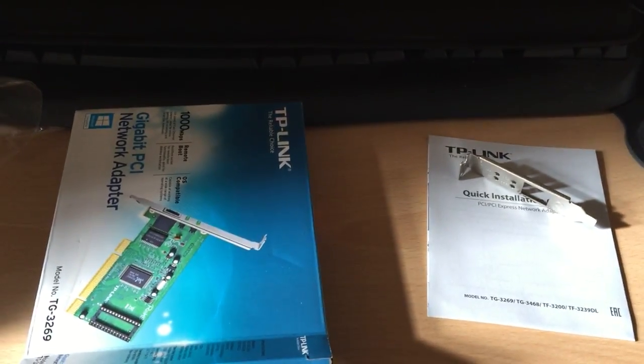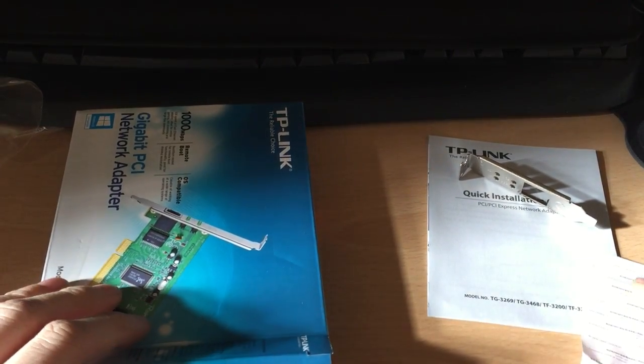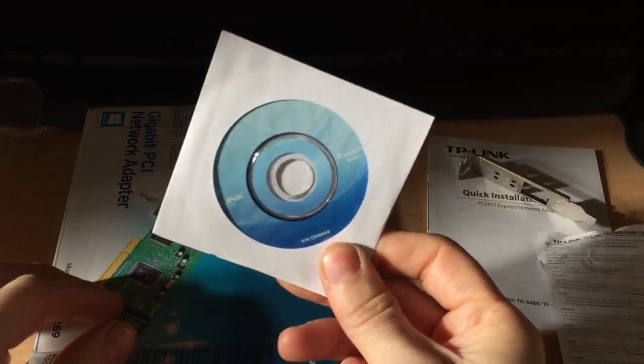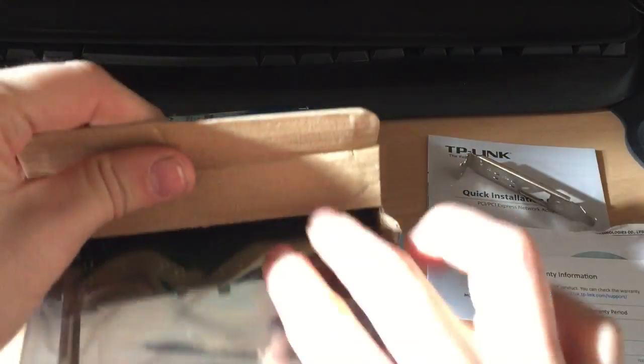It's to replace the onboard network card on one of my servers — 100 megabits just isn't fast enough. There's also a little CD, some compliance documentation, and a warranty card. This is just standard stuff they give you with the products.